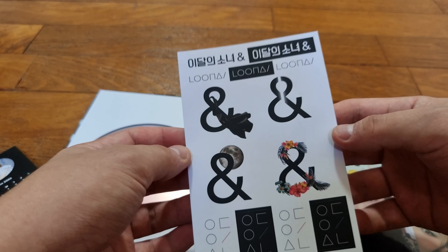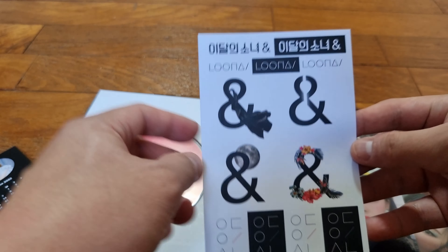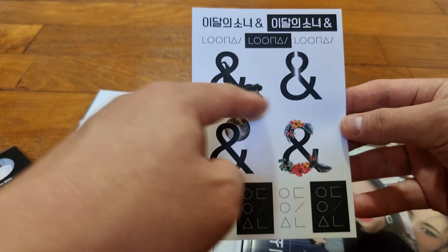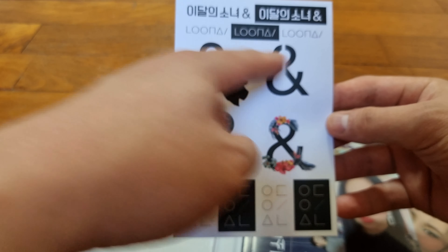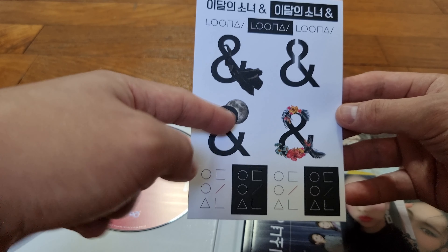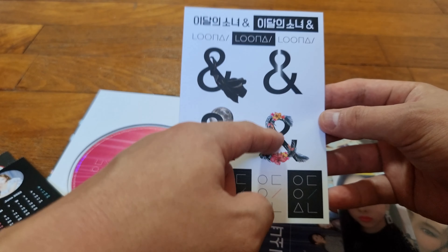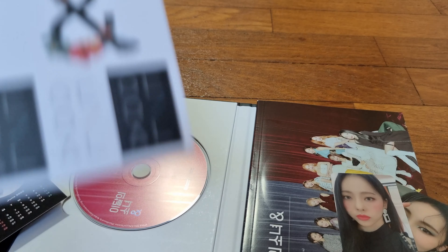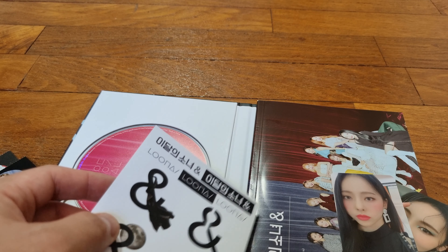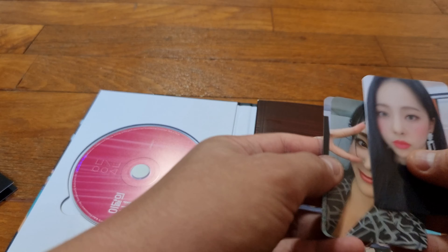This is nice — obviously no one's gonna use it, but it's a nice touch. We have stickers. I think I get it now — this is the cloth version, which is Version A, then we have the one with the arch door, then there's the moon version, and then the flower version. Really cool design for the album. I kind of hoped they would use that on the album itself, but at least we have the stickers.